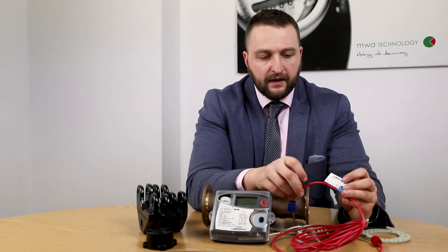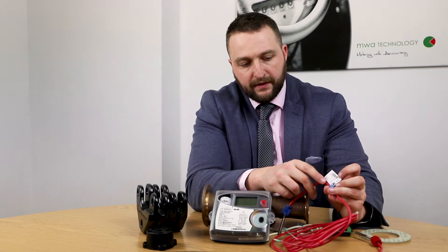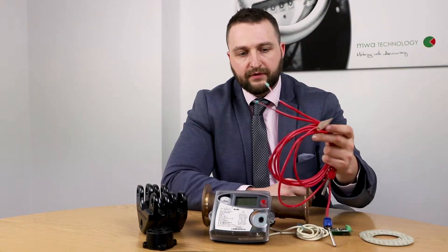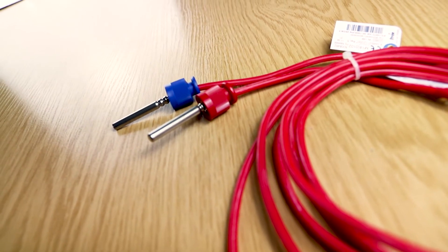As you can see, the units have an MID stamp on them along with the serial number, and you have a hot and a cold flow and a return temperature probe.